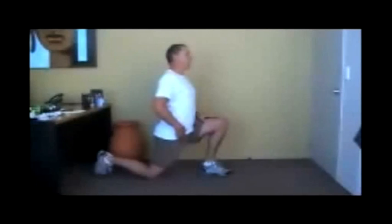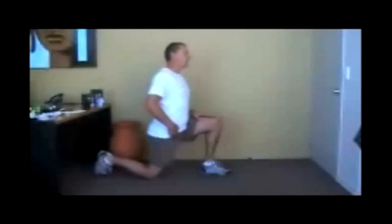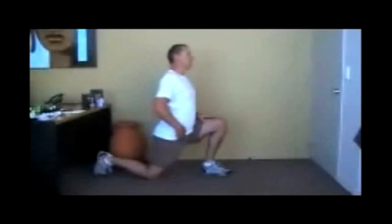you place the muscle in a state of tension, hold that tension while contracting the muscle for 6 seconds. Then release the tension, breathe in, breathe out and repeat — do this 3 times.